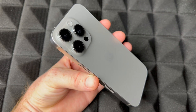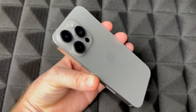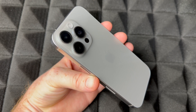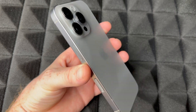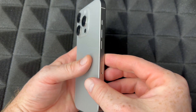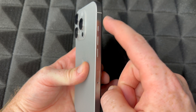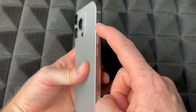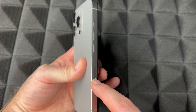Hey guys, this is a setup video for your brand new iPhone 16 Pro. If you have an iPhone 16 Pro Max it's going to be the exact same thing. So first of all, you should know what buttons are for: here's your camera, power button on the other side, volume, and this right here is a customize button so you can customize it or just use it for silent.